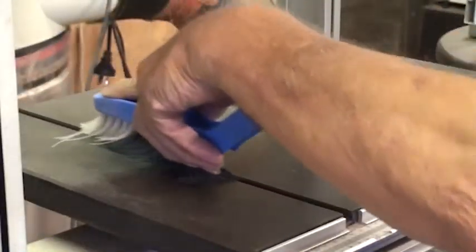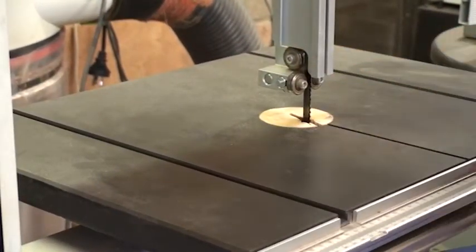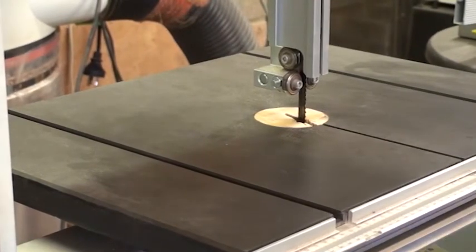Once you have completed your cutting, turn off the machine, then clean up your workspace brushing away all material.